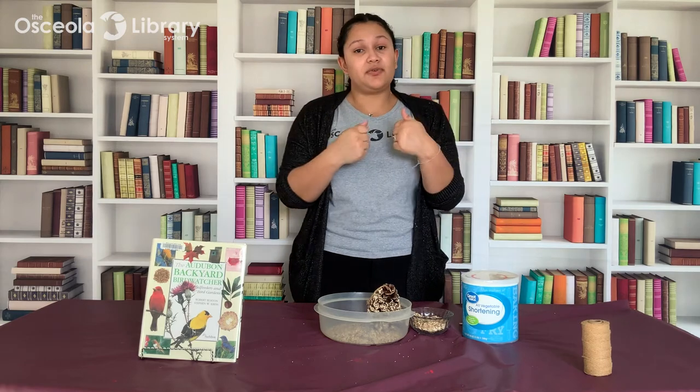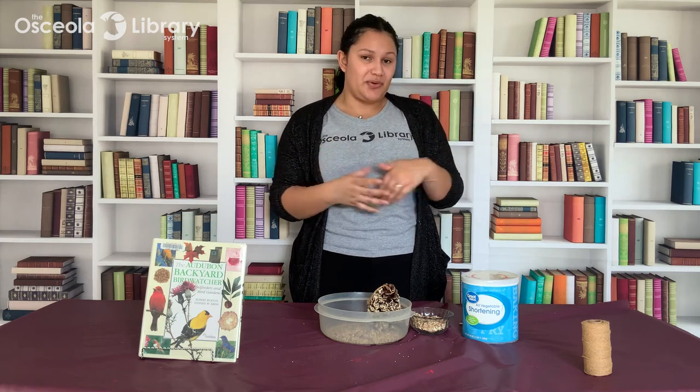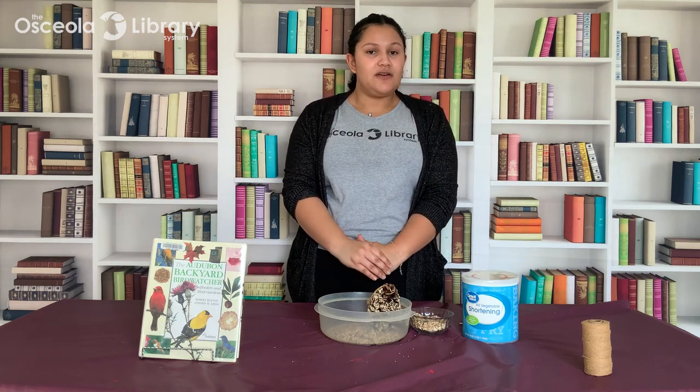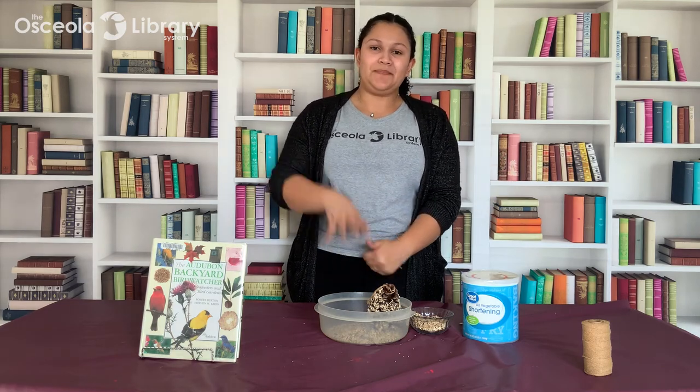Thanks so much for joining me. As a reminder, our next Crafty Live program is March 24th at 2pm, where I'll be doing our Brushes at Brunch program and teaching you how to do a beautiful watercolor landscape. Make sure you check out osceoalalibrary.org for more information about our fun crafty programs and other services. Thanks, bye!